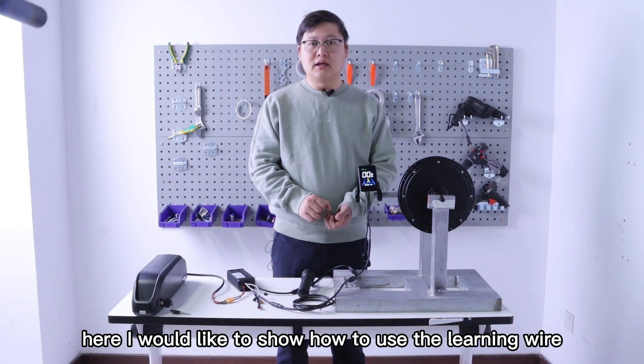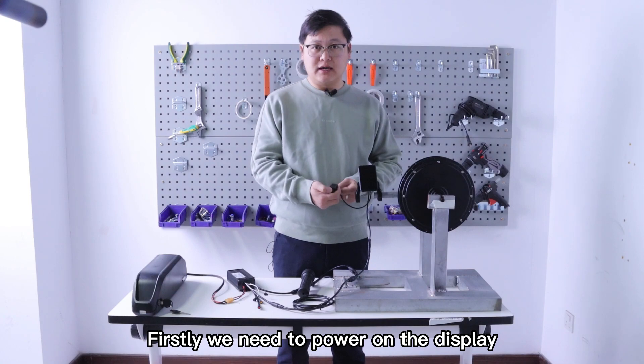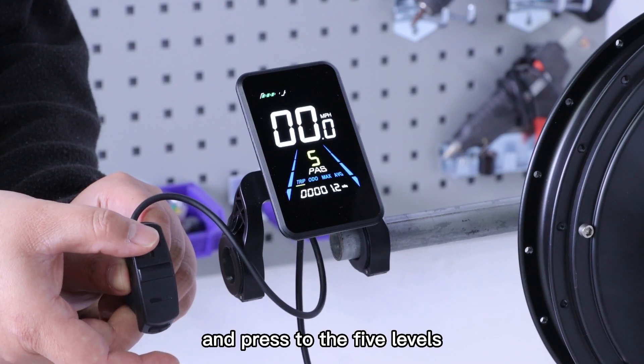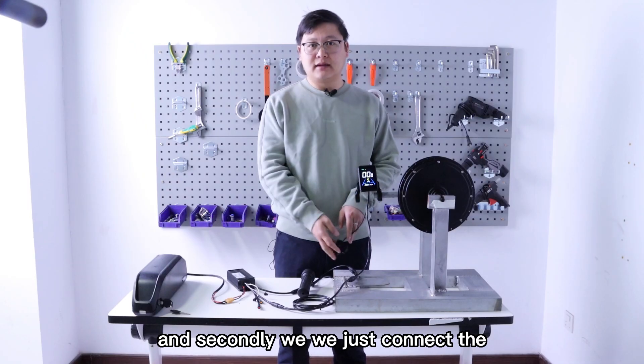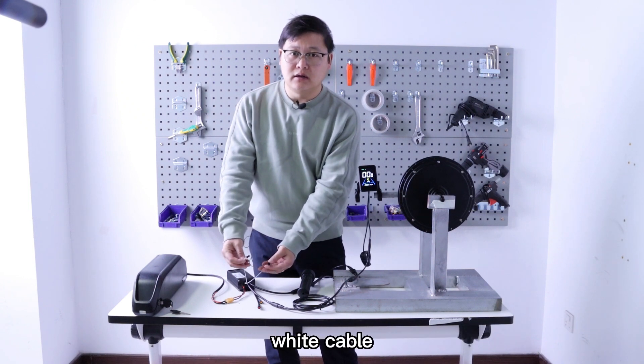Here I would like to show how to use the learning wire. Firstly, we need to pull up the display and press to the five levers. And secondly, we just connect the white cable.